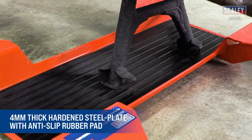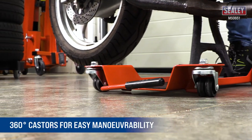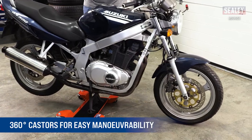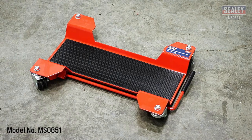Now, release the brake mechanism and you're ready to maneuver the bike. The 360-degree casters allow the bike to be easily moved in any direction, which is ideal for workshop, showroom, and home garage use. Use the Silly Motorcycle Center Stand Moving Dolly — another excellent addition to the extensive Silly range.